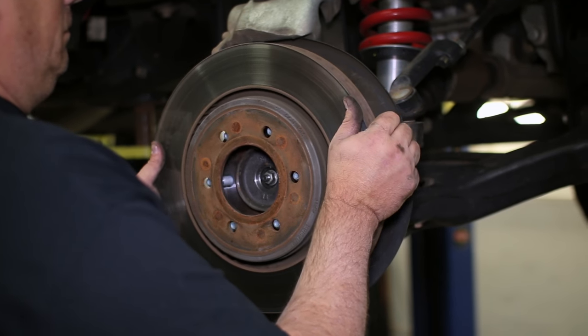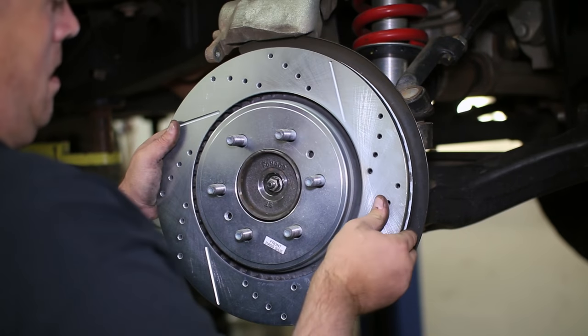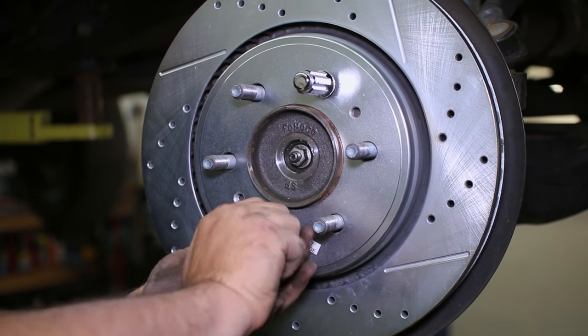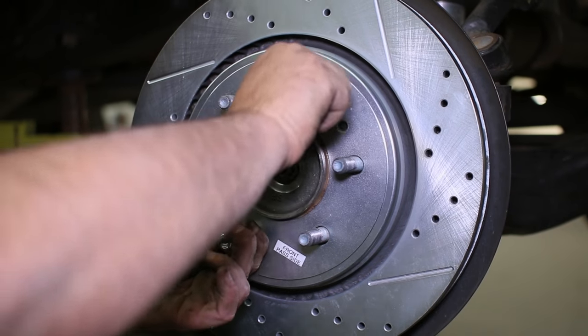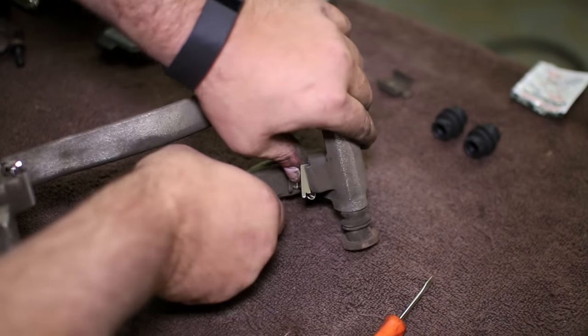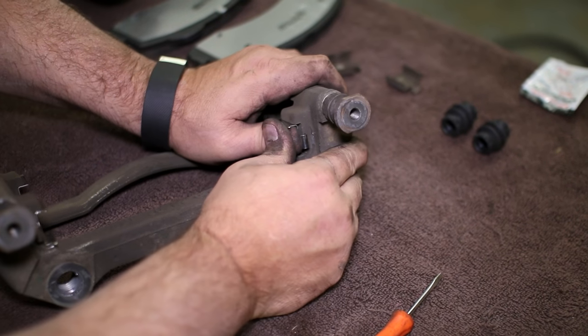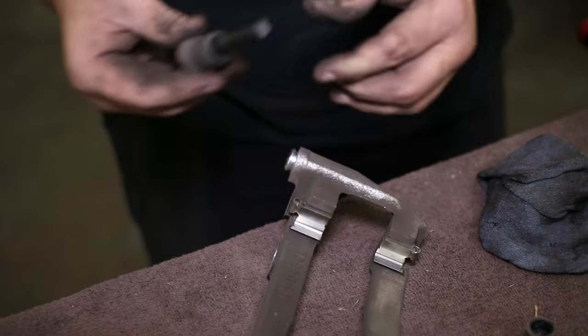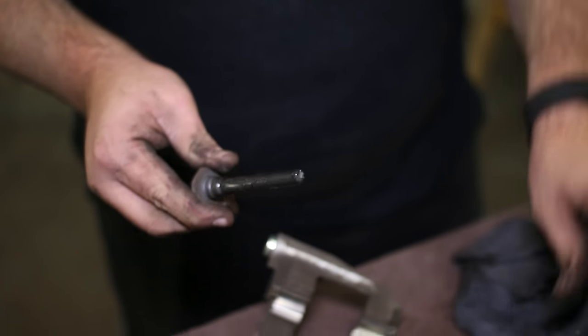Replace the old rotor with the new PowerStop drilled and slotted rotor. We threaded on two lug nuts to hold the rotor in place for now. On the caliper bracket, remove the four old clips and replace them with the new clips supplied by PowerStop. Next, pull the caliper pins out and refresh them with the new rubber boots and fresh grease that come in the kit.